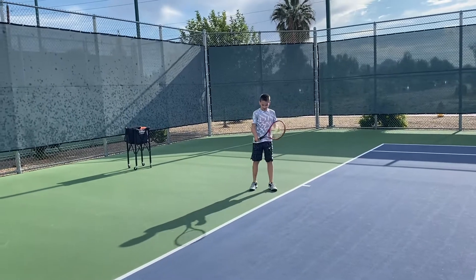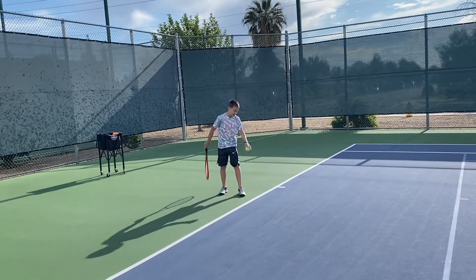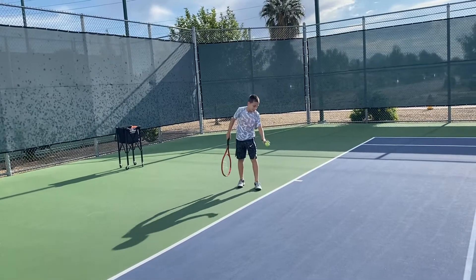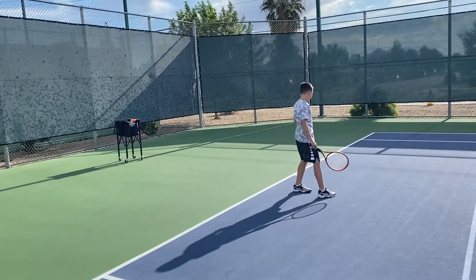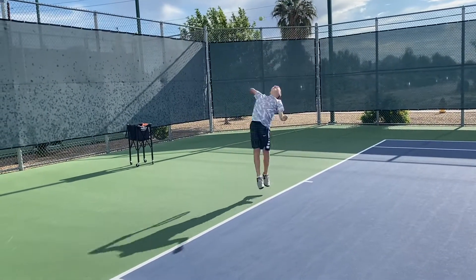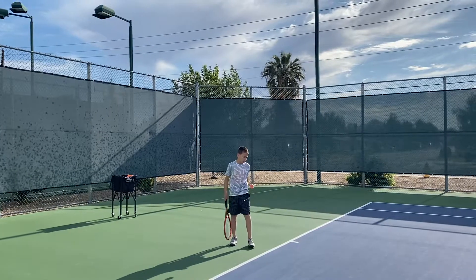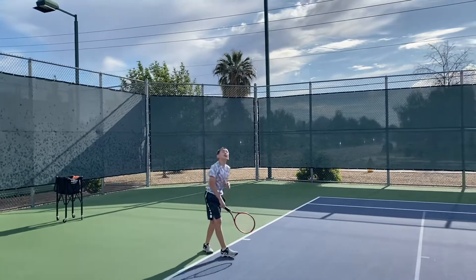Too far out in front — couldn't get it over the net. You moved your head and your upper body. Bend your knees — good. Now you've got to look at the ball as you hit it. The stroke was really, really good. You didn't really look at the ball because it wasn't in the center.